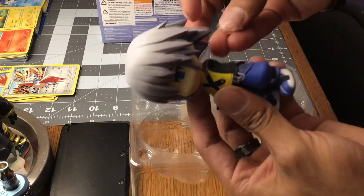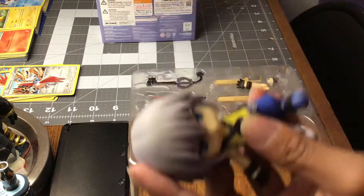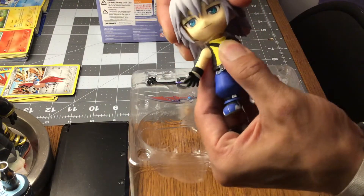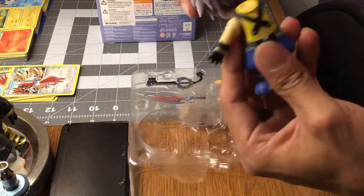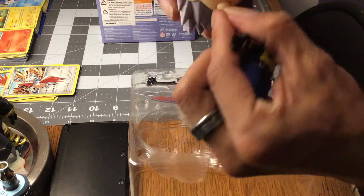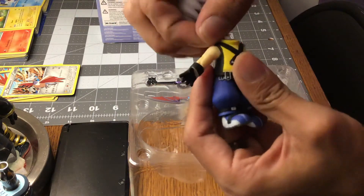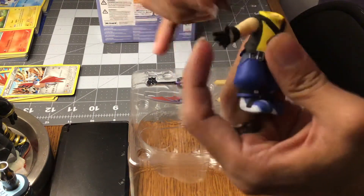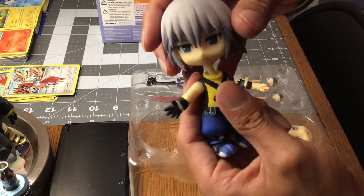Oh wow. I'm assuming his head comes off. All this plastic. Don't hate me Riku. Everything is posable. Forgive me for all these delays of getting this together.